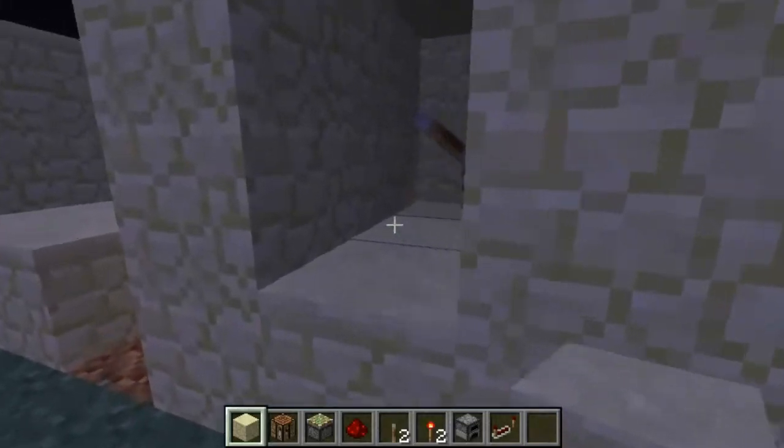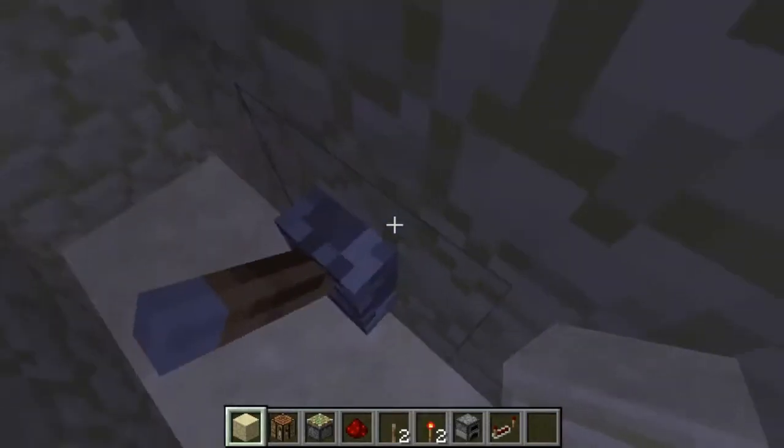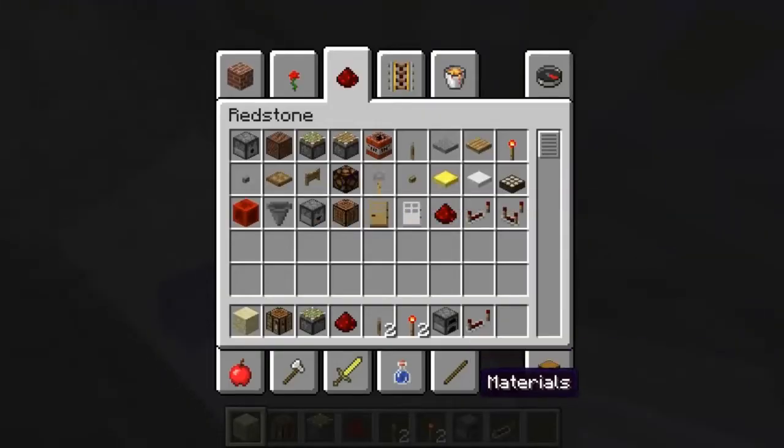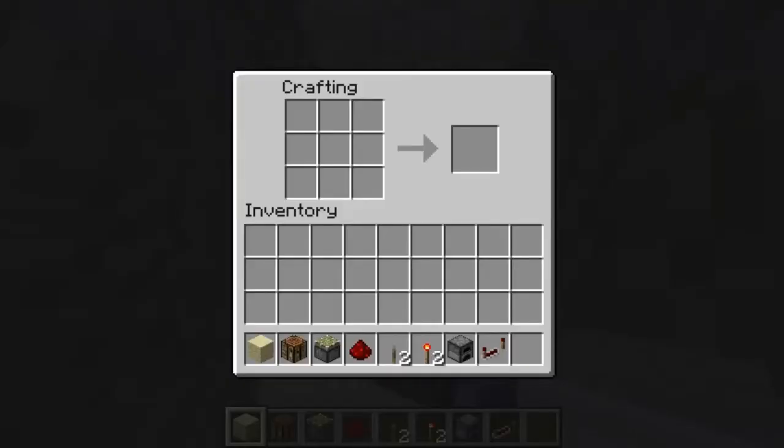This is my little thing. So, say you're in your tunnel, and you want to craft something, and you're like, boom, crafting table.